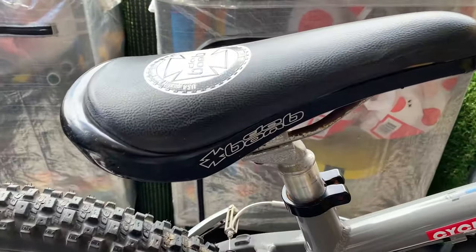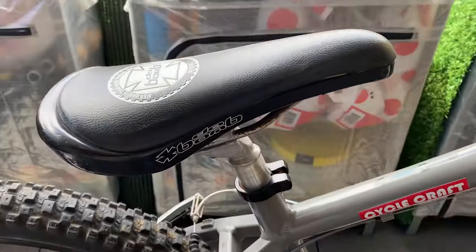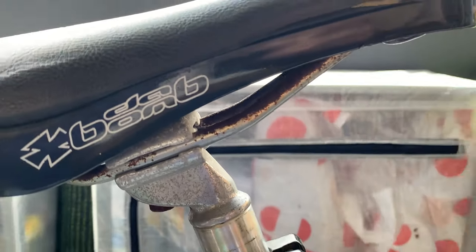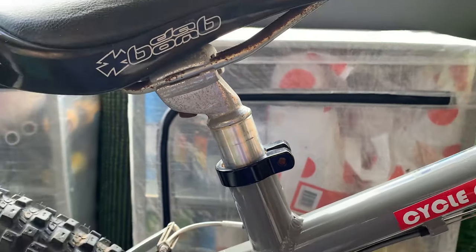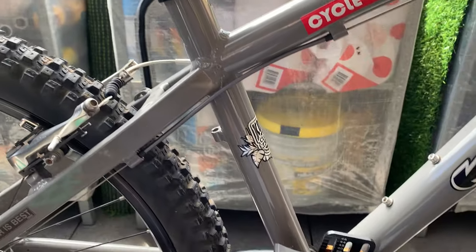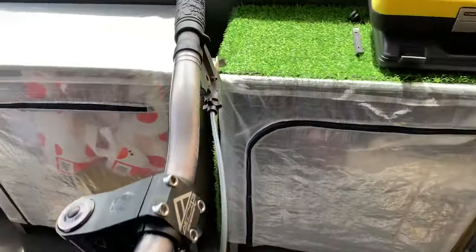The saddle is starting to come off a little bit and there's a ton of rust, so I'll probably replace that. The seat post looks a little funky with a gap too.